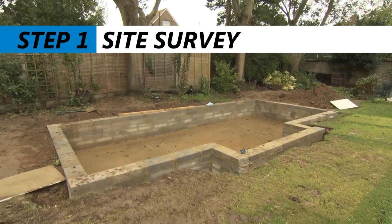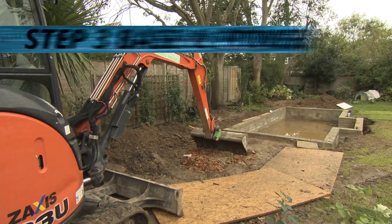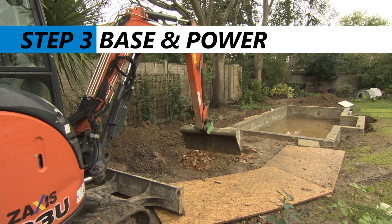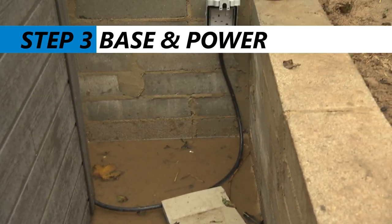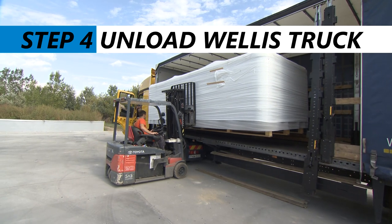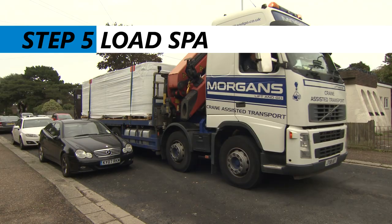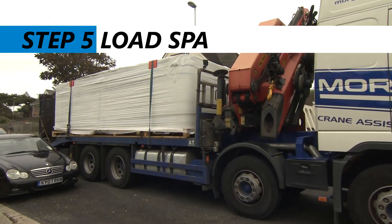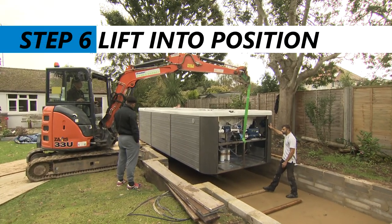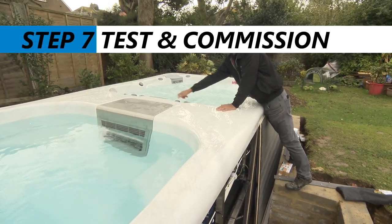Step one: carry out a site survey. Step two: arrange the transport and the crane. Step three: prepare the base and the electricity supply. Step four: unload the truck from Wellis. Step five: load the spa onto your own transport and deliver it to site. Step six: lift it into position with the crane or whatever is required. Step seven: test and commission the spa.